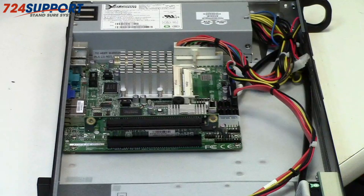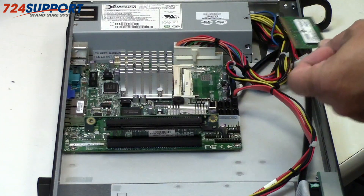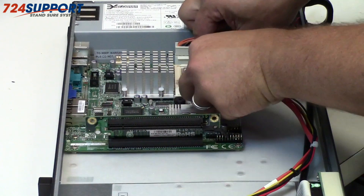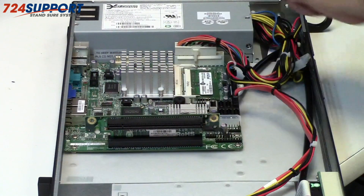So here's the inside of the box. Let's put some memory in here. Today we're using a Crucial 4GB kit — two times two gigabytes of memory — and that's all you can fit in the box. So you couldn't really use this for anything that's going to take a lot of memory, like a database server.